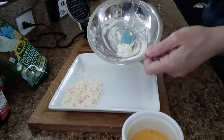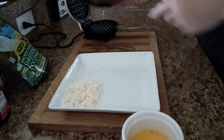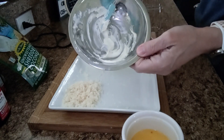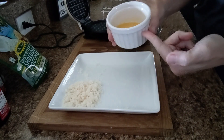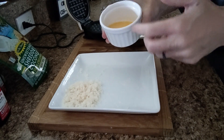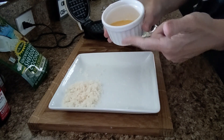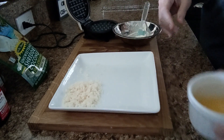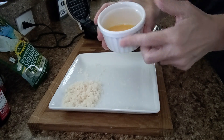I have a half an ounce of cream cheese, softened in a little bowl. I set it on top of my plugged-in Dash mini waffle maker and let it melt the cream cheese for me. I have a large egg — I use brown egg, but you can use white. I always bring it up to room temperature; that's a very important thing in my opinion. It has been brought up to room temperature and whisked in this little ramekin.